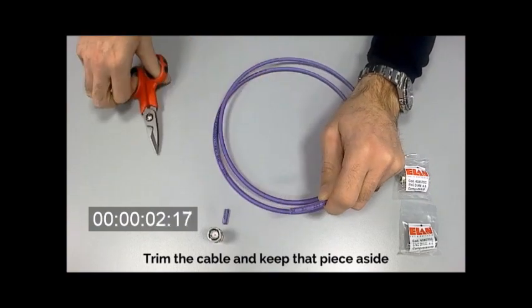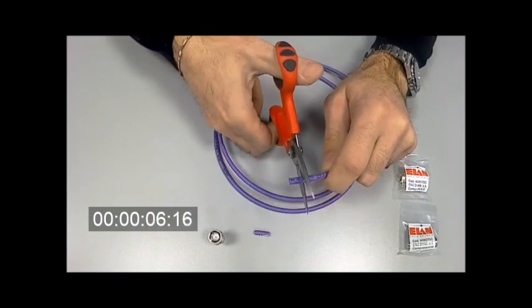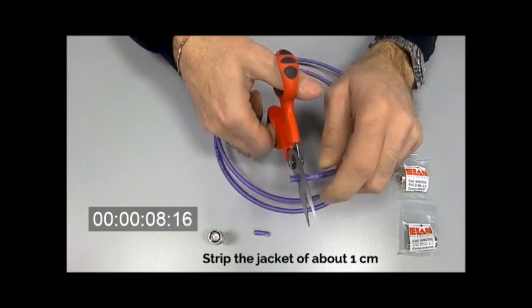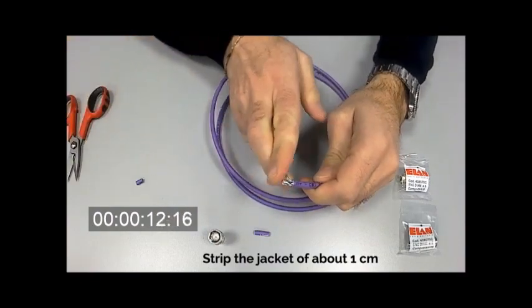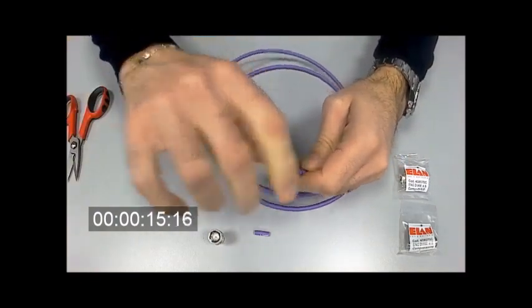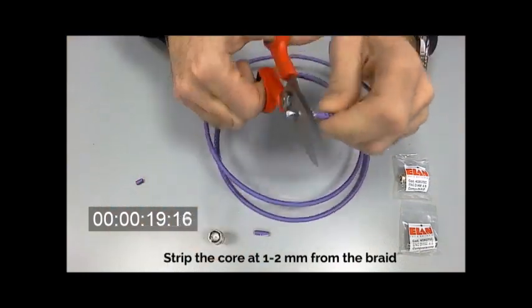Trim the cable and keep that piece aside. Strip the jacket about 1cm. Strip the core at 1 or 2mm from the braid.